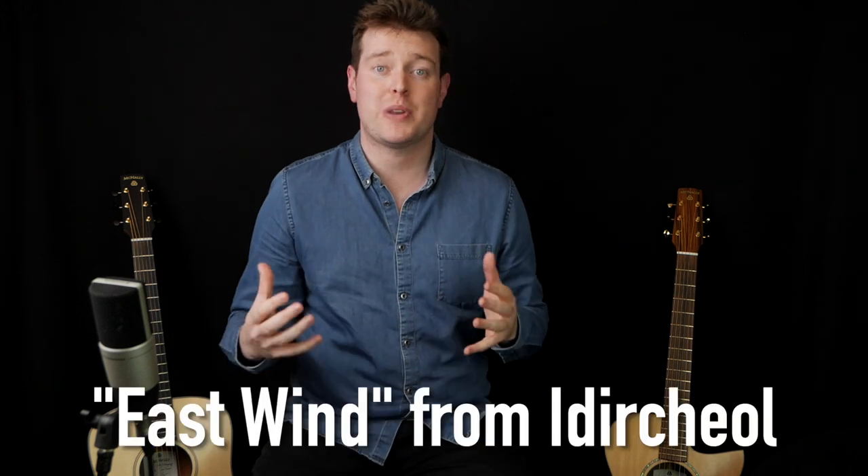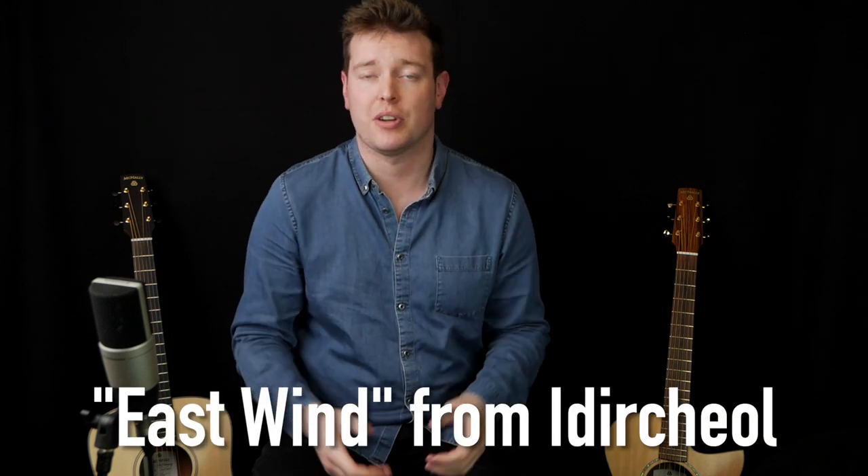Speaking of traditional music, I'm going to be teaching you how to play my tune East Wind from my album Izzerhill in the Shane's original section. This tune is a cross between some of my traditional Irish influences and some more Eastern and progressive flavours, and it's got some tricky techniques and time changes in it as well, so don't miss it.